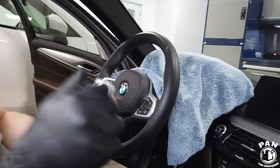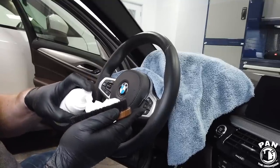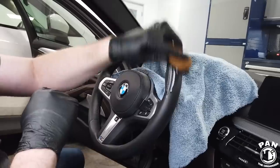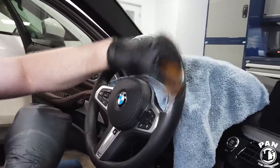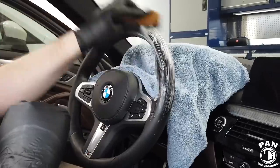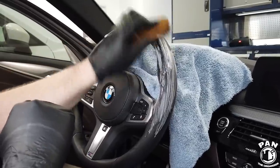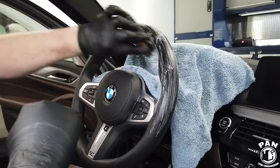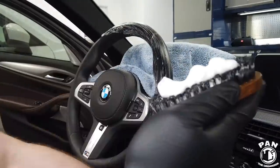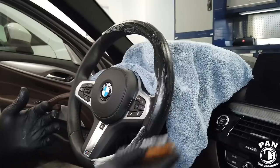Next, we're going to take the ColorLock leather brush and the ColorLock leather cleaner. We're going to apply a bit of the cleaner on the brush — never directly on the leather itself — and then start brushing. Don't apply too much pressure; let the brush do the job. Make sure you brush thoroughly everywhere, as this is going to bring all the oils to the surface. This is kind of a dry foam, so it's not too wet — it has the perfect consistency to do the job.